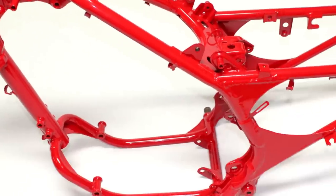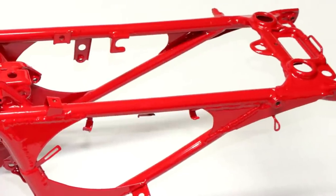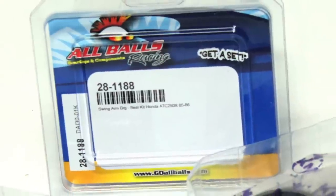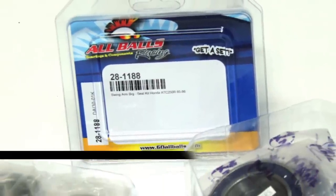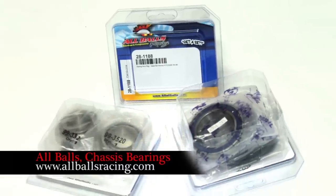After receiving our frame back in the mail, we inspected it and found TPC's welds to be pretty clean and consistent. All Balls head tube, swing arm, and axle carrier bearings replaced the stock bearings, providing a tight, wobble-free chassis.